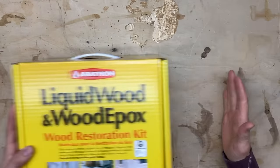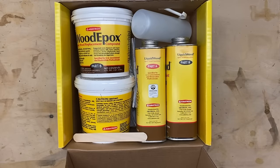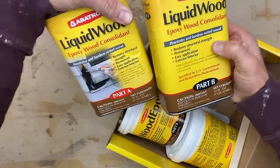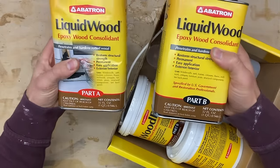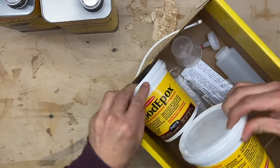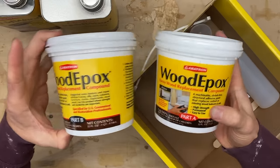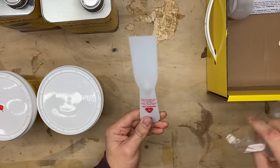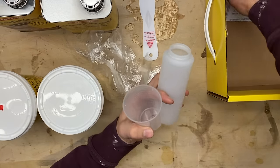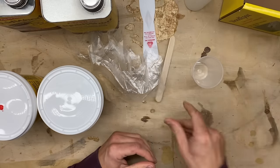We are using this wood restoration kit by Abitron — a liquid wood and wood epoxy mixture kit. It's an incredible little kit I've used on past projects. You get two quarts of liquid wood, an A and a B component, plus two quarts of wood epoxy A and B. You also get a putty knife, a couple gloves, a cup for mixing, a little squirt bottle, a stir stick, and of course your trusty directions.